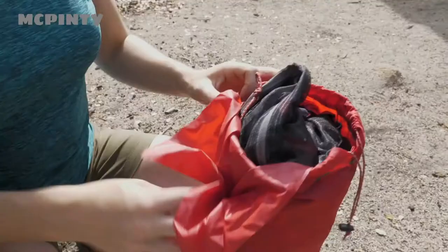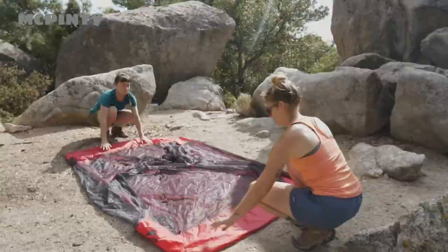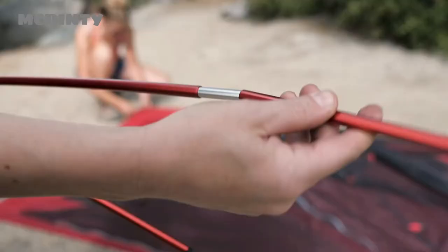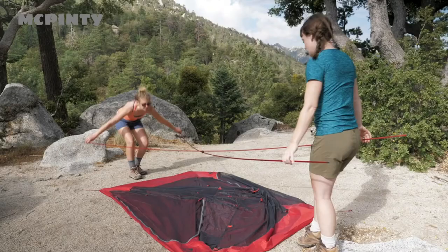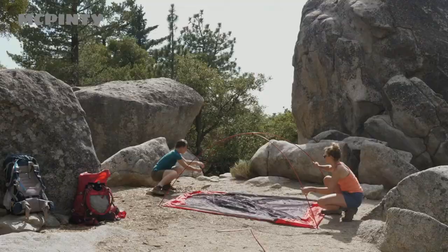To set up your Zoic tent, spread the tent out. If you're using an optional footprint, place it under the tent body. Stake out the four corners tightly. Next, assemble the poles, being careful not to let the pole ends snap together. Lay the long hubbed poles over the tent body so that they form an X, then insert the pole tips into the grommets at each corner of the tent. Attach the clips on the tent body to the poles.